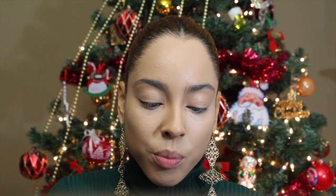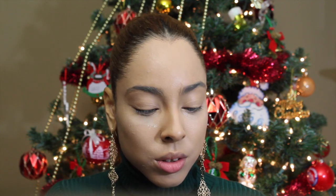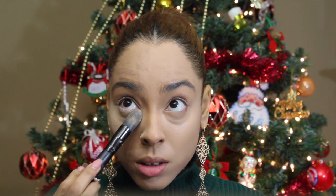I'm going to set my under eye with my trusty Laura Mercier translucent powder and my pointed elf brush. I'm going to pat that under — make sure you look up, pat some powder on, make sure you look down, and pat some powder. Just to make sure you have your crease lines covered.